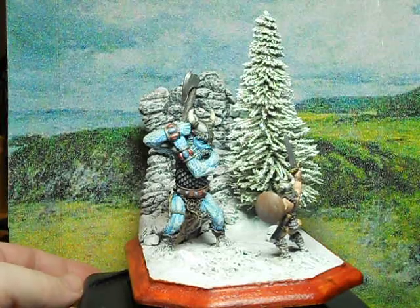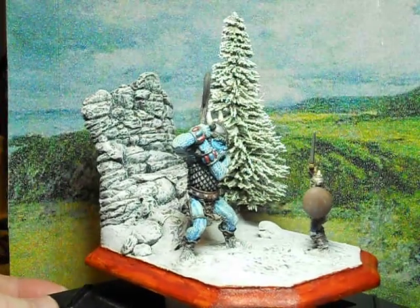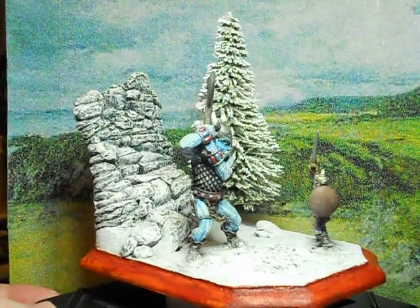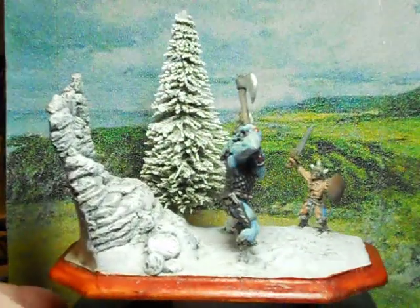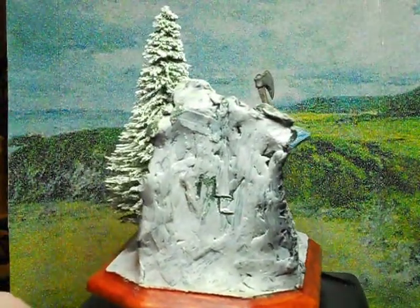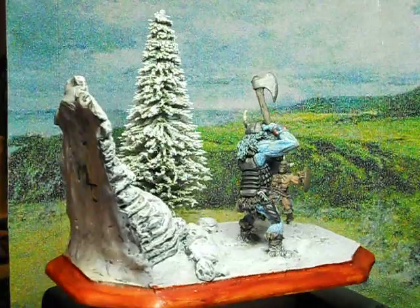When I first started doing these miniatures I had not yet found out about a really good hardening medium such as Sculpey or some other such compound, so all the rocks and snow you see are clay. If you look on the back you can see the clay I used was floral clay — you can probably see where I initialed it and you can see the green a little bit — so it was always non-hardening.